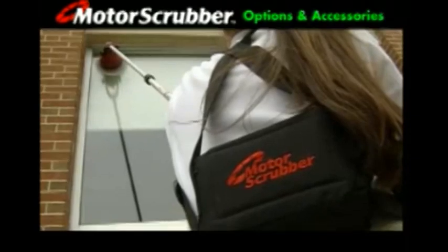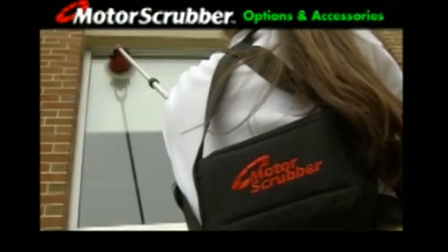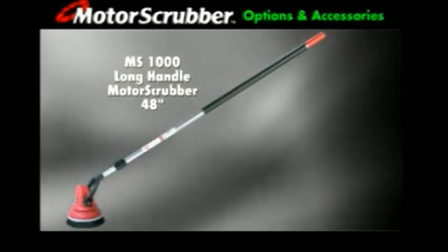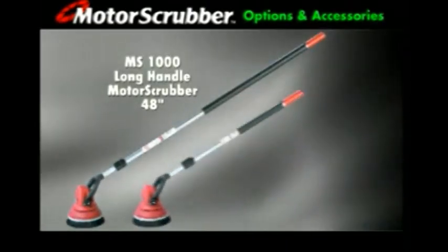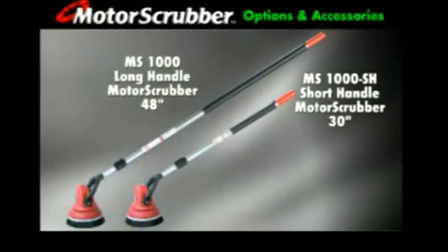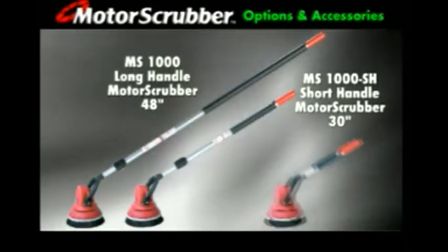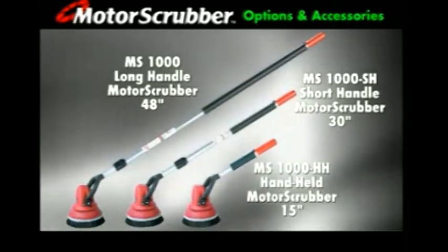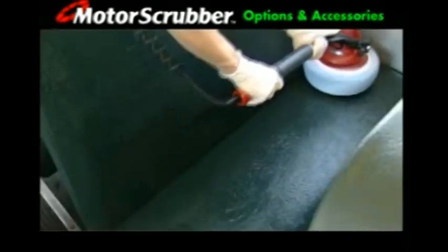Motor Scrubber is available in 3 sizes, all weighing less than 4 pounds. The long handle model is 48 inches long. The 30 inch version is especially popular with the ladies. And now there's even an ultra light and ultra maneuverable 15 inch handheld motor scrubber. All three models use the same durable job tested head and yoke assembly.